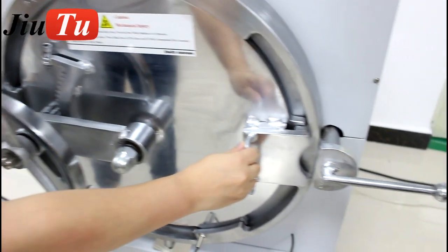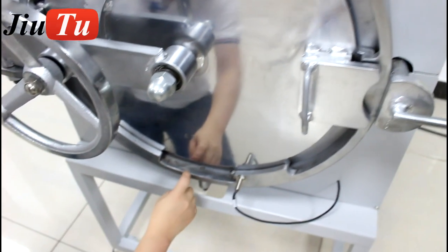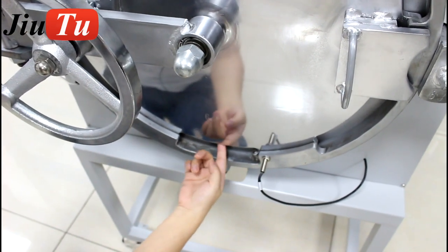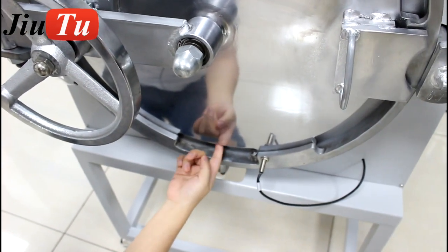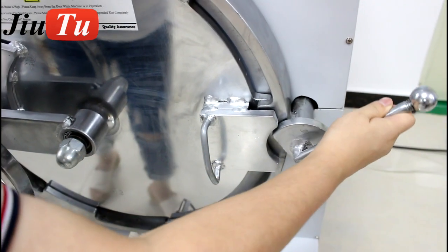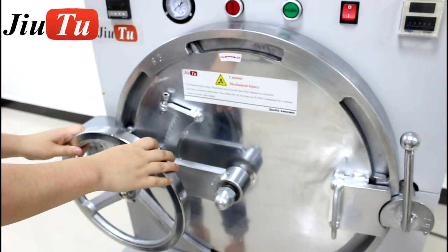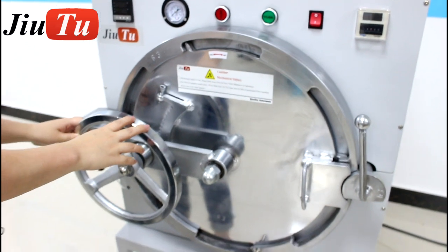Here you will see that it is clamped. And once the door is closed, here it has a stick that comes out to make the door safe. And here is the last latch. So in this way, it is very safe for you while doing the operation.